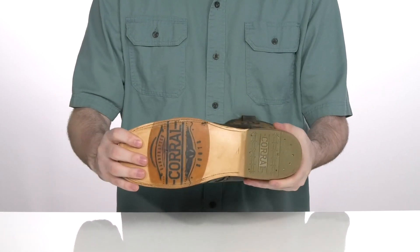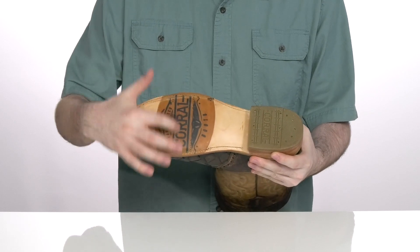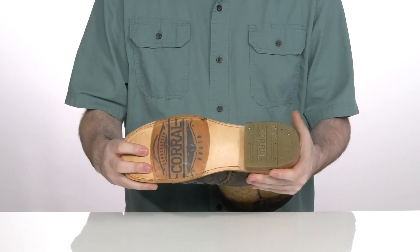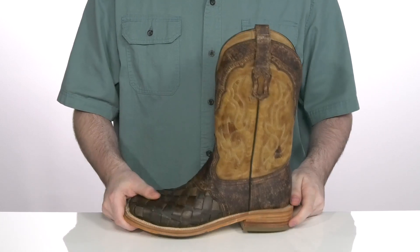The outsole has leather and rubber mixed with that cool Corral symbol in the forefoot with a grippy style in the heel. It's also stacked to give you a major boost in height.